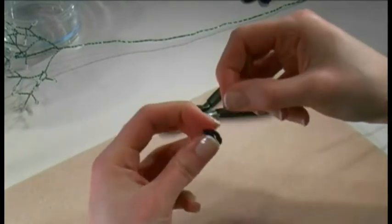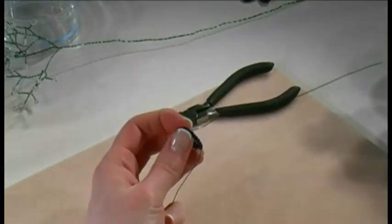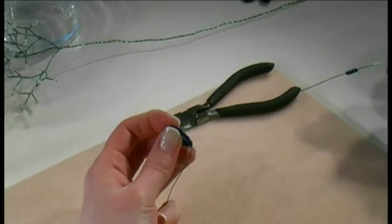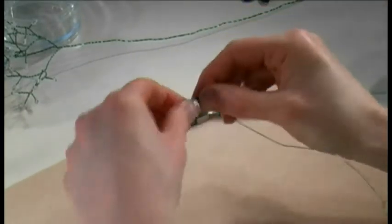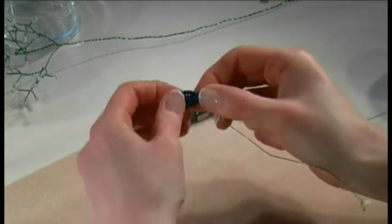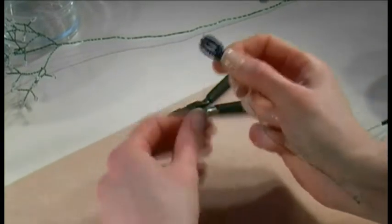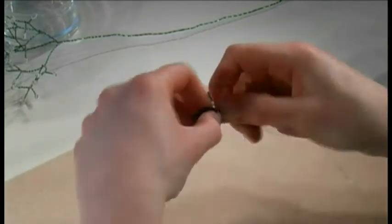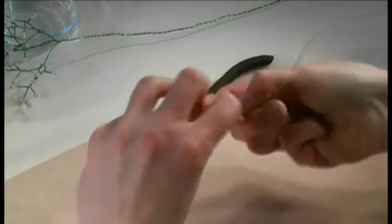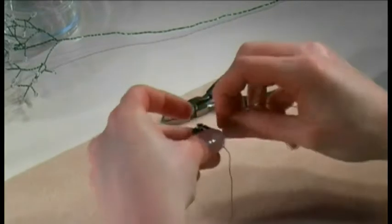Take the wire over the top, but before you take it down the back slide along another 8 beads and put them in place so they'll be sitting on the right hand side to fill in that hole. When you're happy with the position just twist the wires together and you've got the petal.